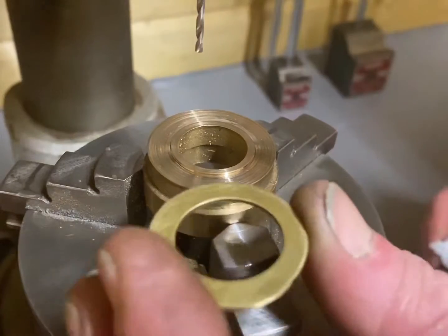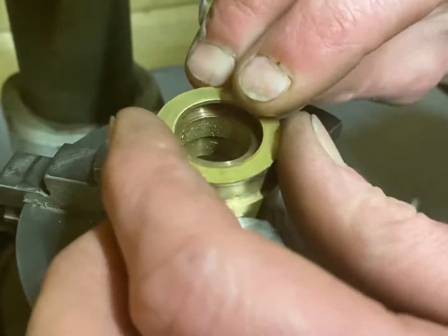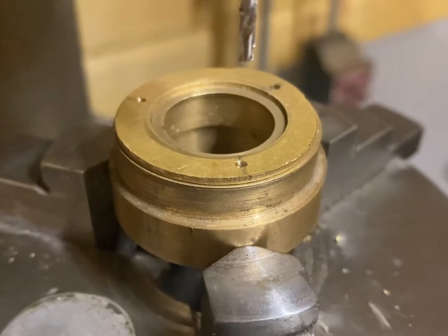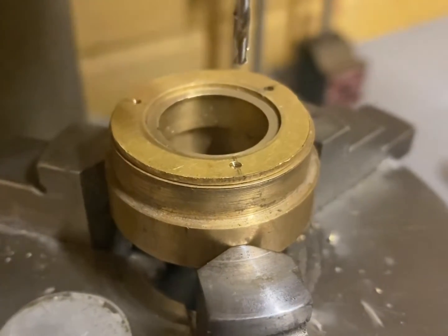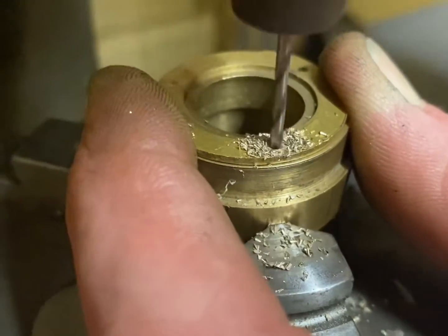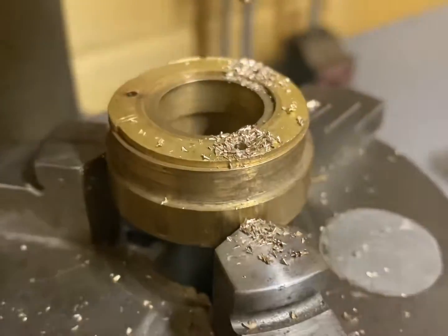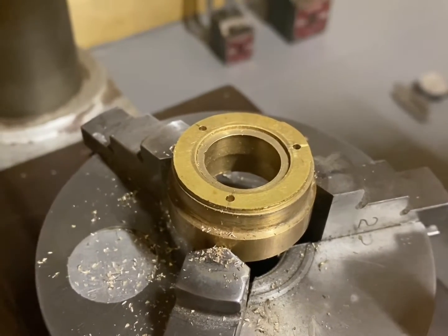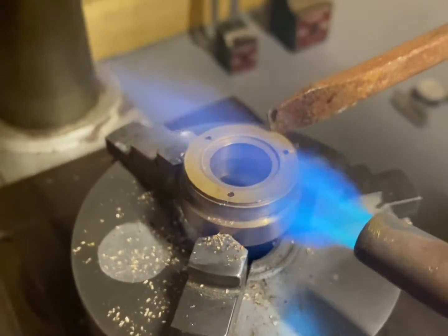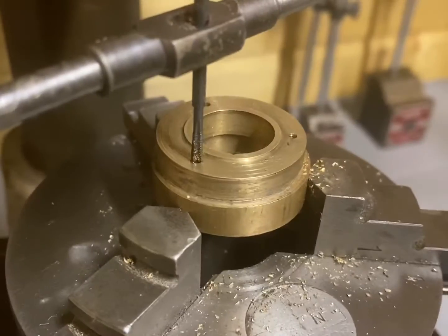Now I've got the chuck on the pillar drill, I'm going to glue this piece on so it doesn't move. There are two more holes left to drill — I've already drilled one just to make sure it's all going to work. I'm going to warm it up gently with the blowtorch just to break the super glue seal.